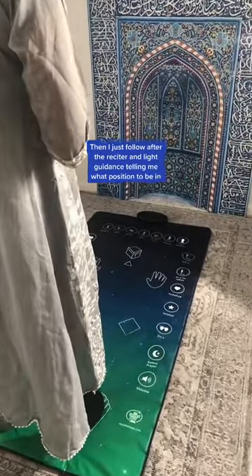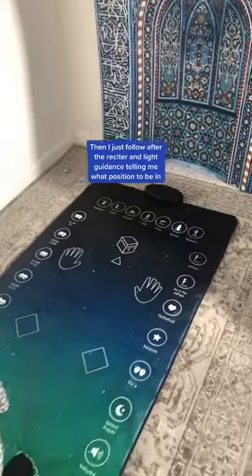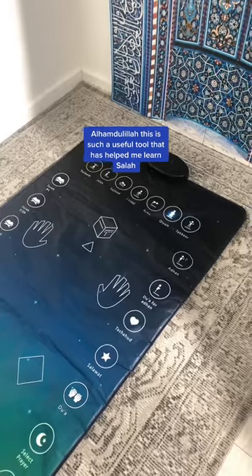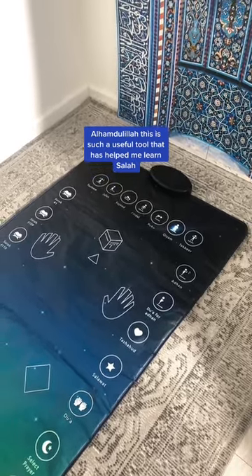Then I just follow after the reciter and light guidance telling me what position to be in. Alhamdulillah, this is such a useful tool that has helped me learn Salah.